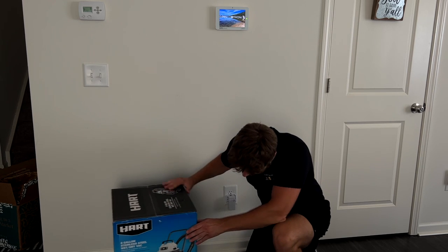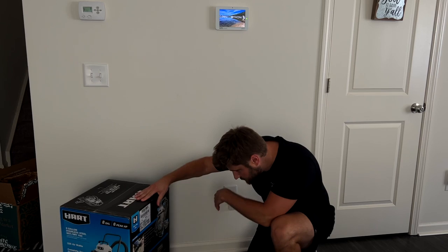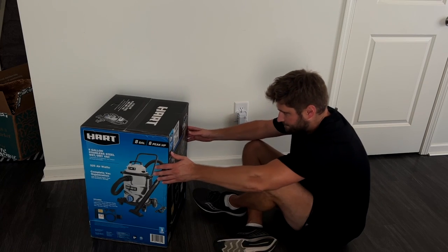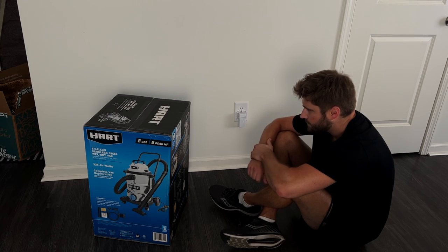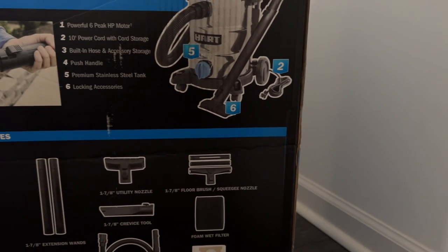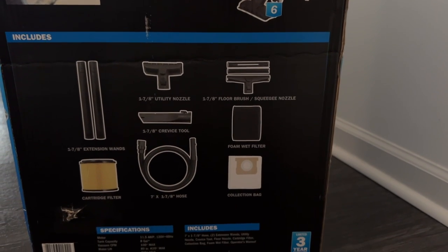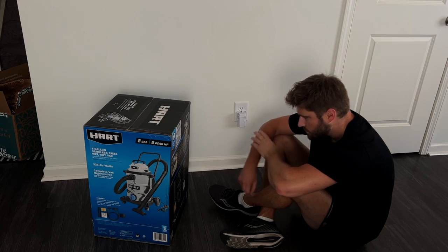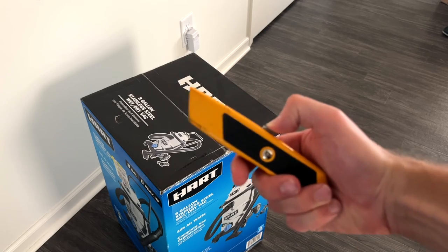Right off the bat, after I set the box down, I really like to analyze it — figure out what it's all about, what it's going to do for us. I sat down and studied each section of the box. You've got the utility nozzle, extension wands, crevice tool, floor brush, and wet filter. Studying complete.